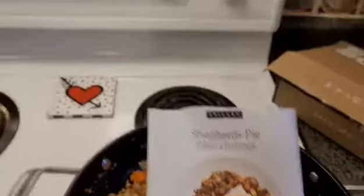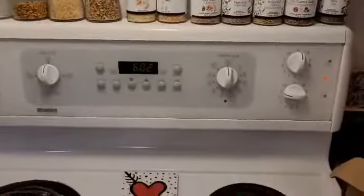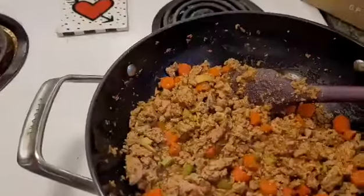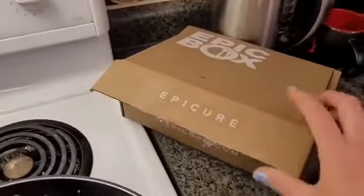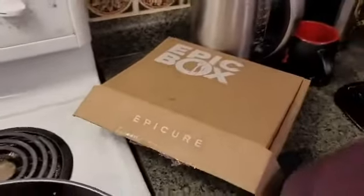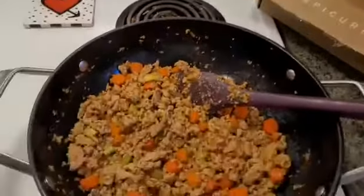This is crazy fast — it is 6:02 and I started making this at about 5:43, so we are just over 15 minutes in. Here's my epic box; I'm not going to show you the rest of what's in here because I'm going to reveal it at each meal.